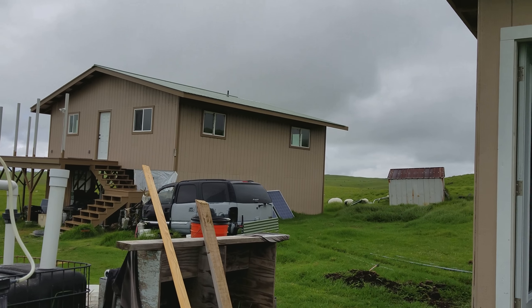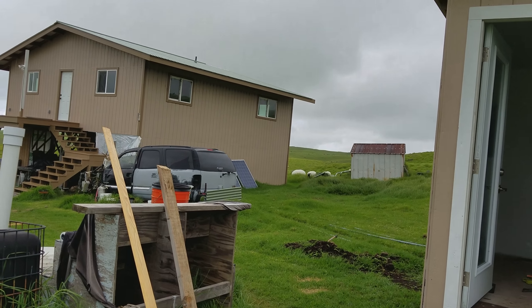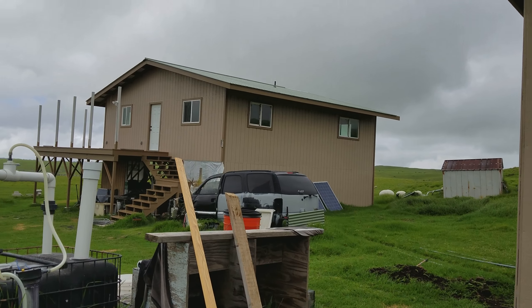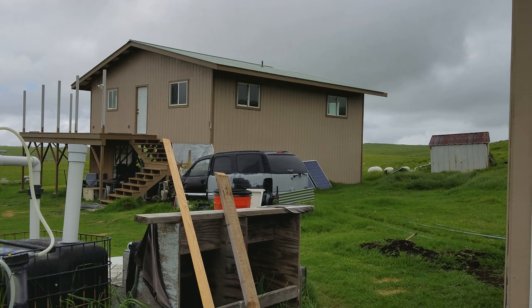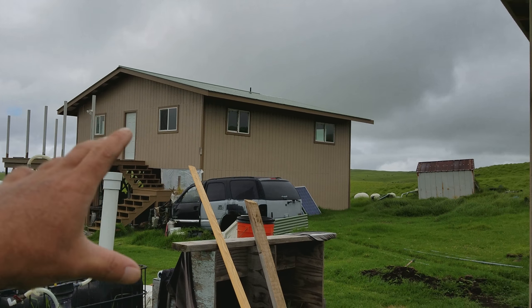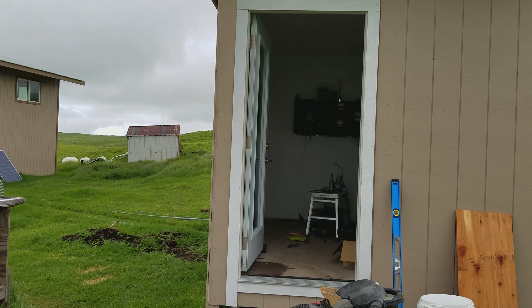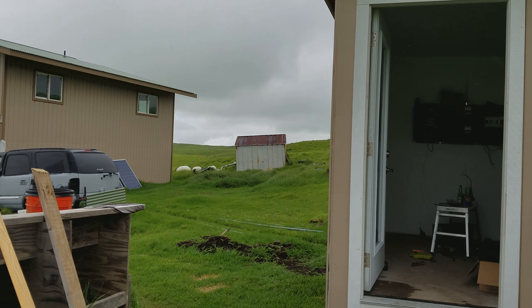Welcome back everyone. This is part one of building a brand new off-grid solar and wind powered system. I'm building a brand new 100% off-grid home — we just got done with a brand new bathroom. We built this new building to house all the inverters, charge controllers, batteries, and other equipment.